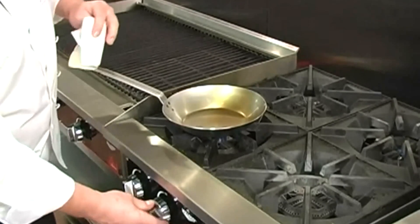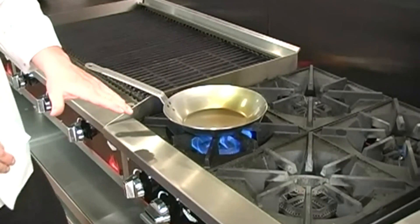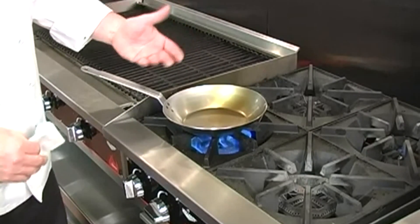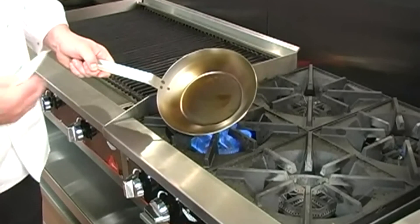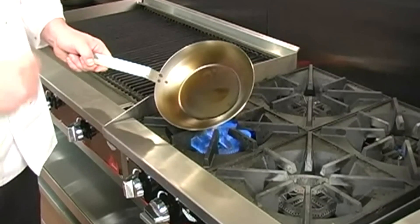Now we return the pan to the stove under high heat. We want to heat this pan on high heat until the oil reaches its smoke point, and it'll begin to bond to the surface of the pan. Now, after several minutes, your pan will look like this. The oil has reached its smoke point and has begun to adhere to the pan.